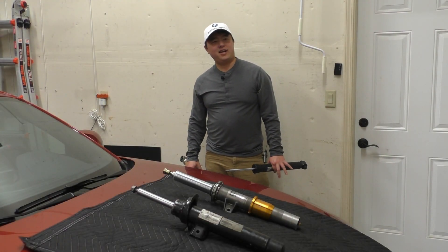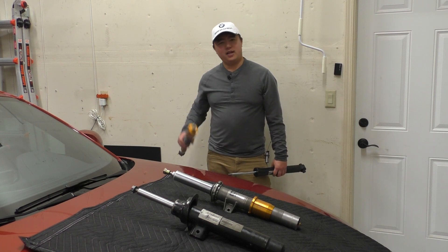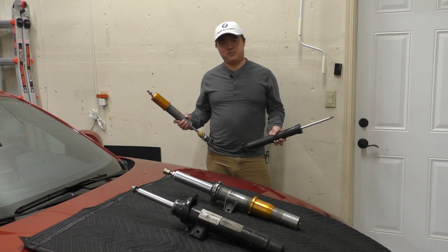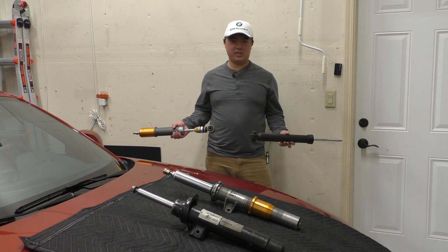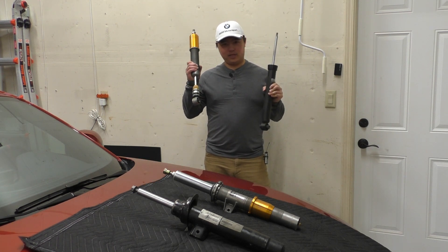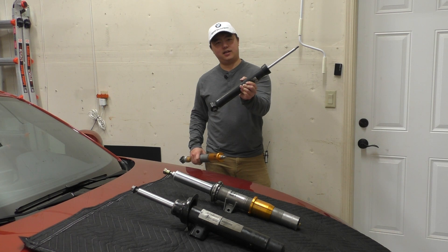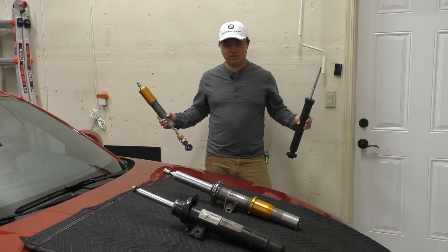Hey everybody, so one question I've seen and actually wondered myself but never found a good answer to is whether F8X and F2X, F3X dampers are interchangeable and you can put one on the other. There's a lot of people that swap F8X, M2, M3, M4 control arms on their 2, 3, 4 series cars, so why can't you swap the dampers as well? I have a set of F8X Ohlins Road and Track dampers and a set of OE dampers from an F32 435i, so let's take a look and see whether or not you can swap them.